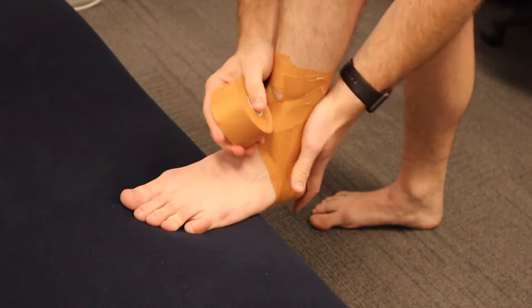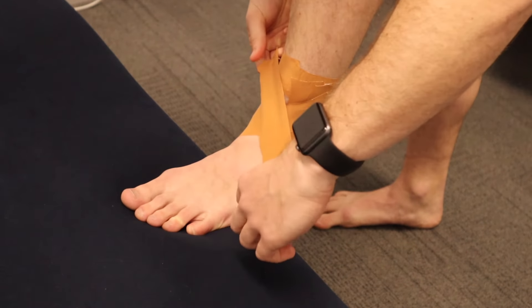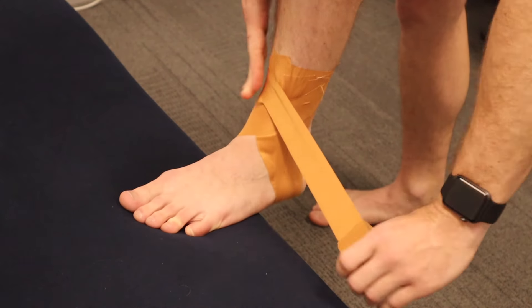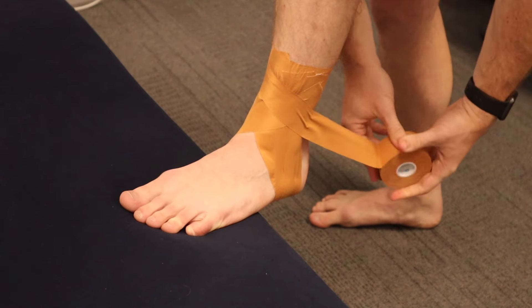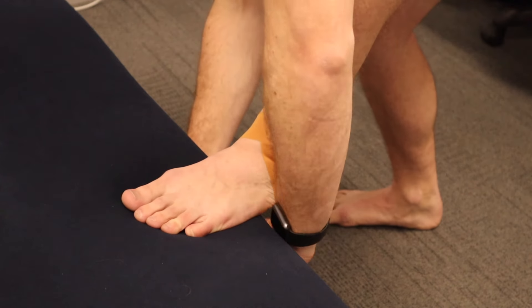After your two sixes you've got two heel locks. A heel lock is the tricky one — it goes across the front, around the back of the heel, and then follows basically where your sixes came back up. You can do one each side.